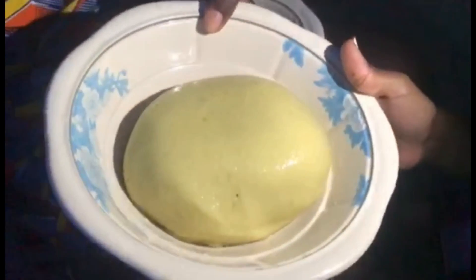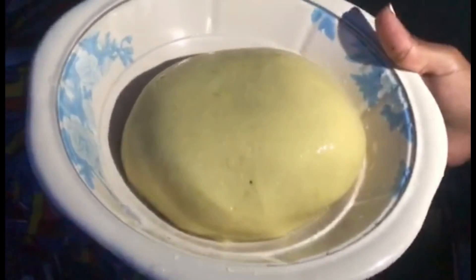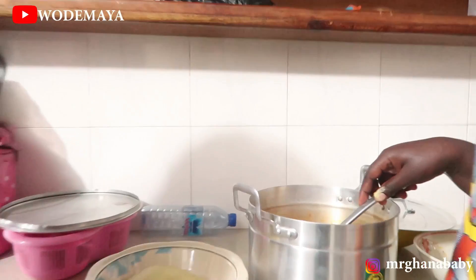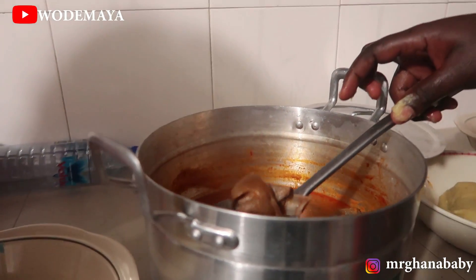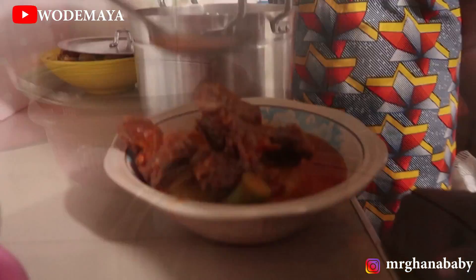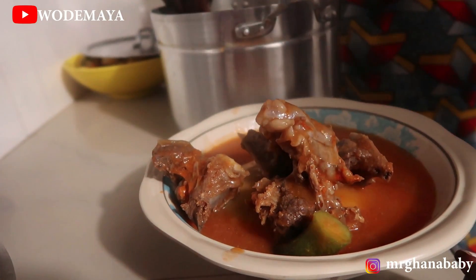Okay, now I understand. This is the fufu — finally! This is the final product. So you're going to eat fufu for the first time? I can't wait! Are you ready? I'm so ready! Fufu and good meat. Wow, that looks good — just wow.